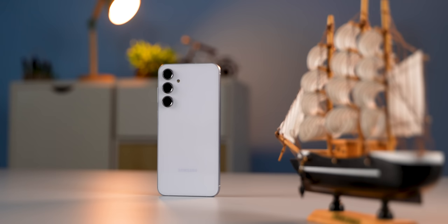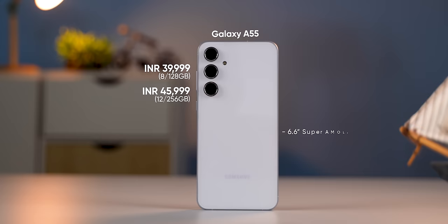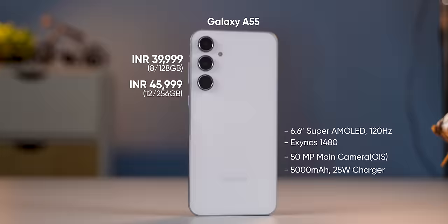The pricing is actually quite higher this year, starting at Rs.40,000 for the base 8/128GB variant, and if you look at the overall specs it does seem a bit overpriced. However, I think for most people looking for a premium mid-range phone from a brand like Samsung, this is actually a very good and well-balanced smartphone.